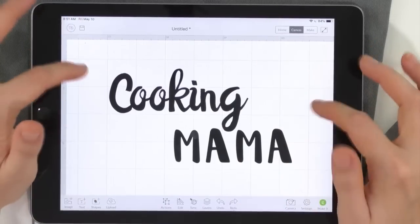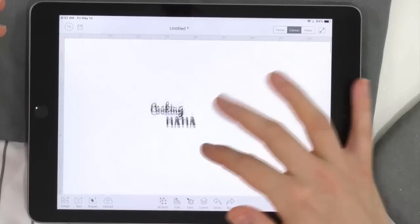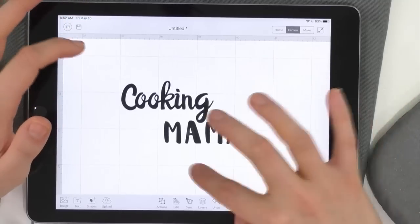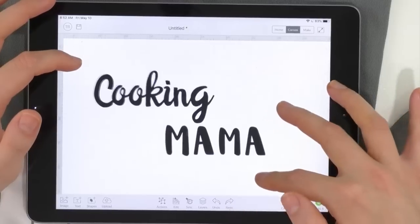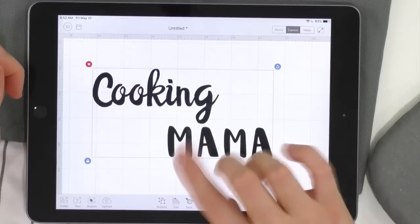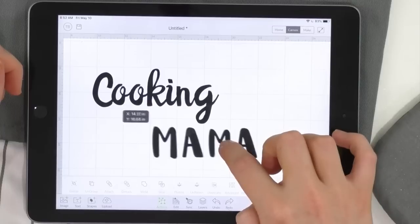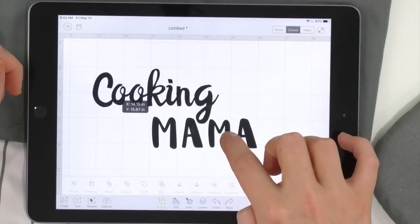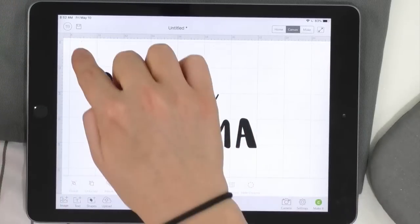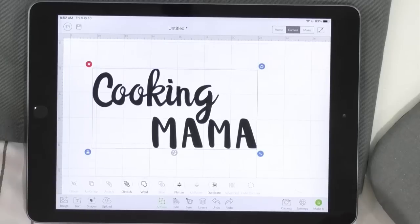Here's the finished design. We've got two versions, but I really like the way this 'mama' looks — kind of tucked in. Joseph, which do you like better? He likes the tucked-in one. Let me tuck these in — we're going to do Actions, Detach. I think that looks cute! So now once you have it positioned where you want, drag-select both layers, go to Actions, and Attach.